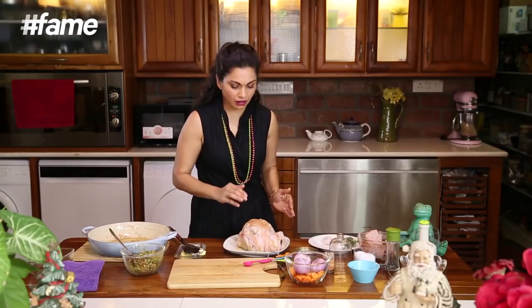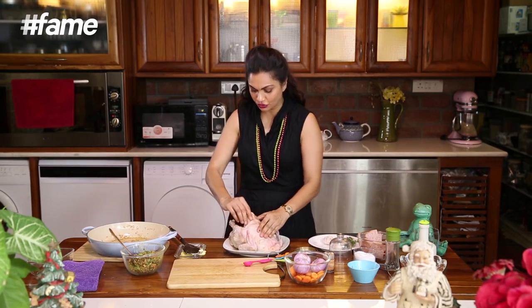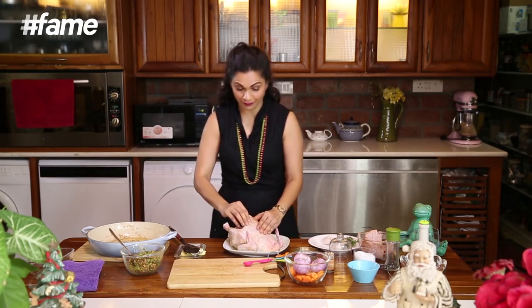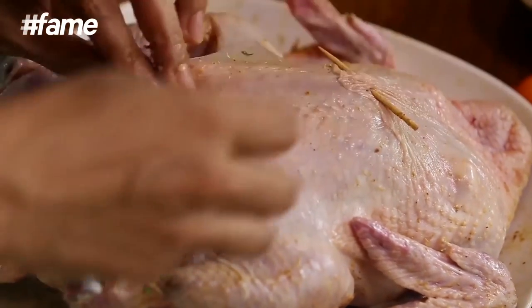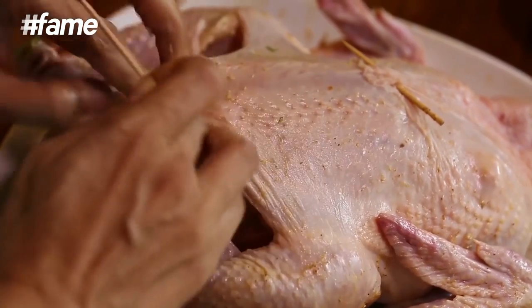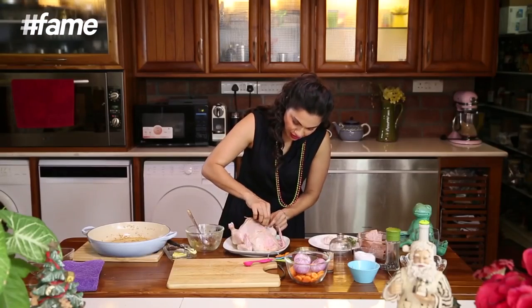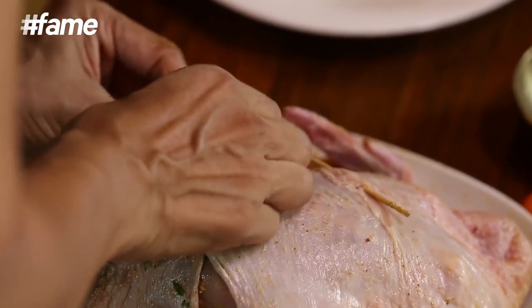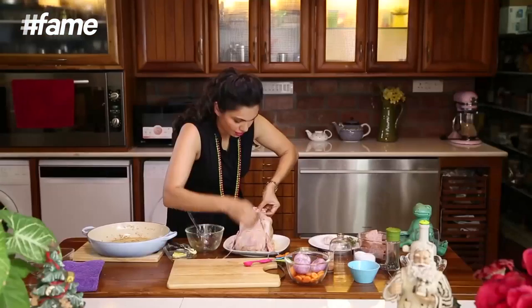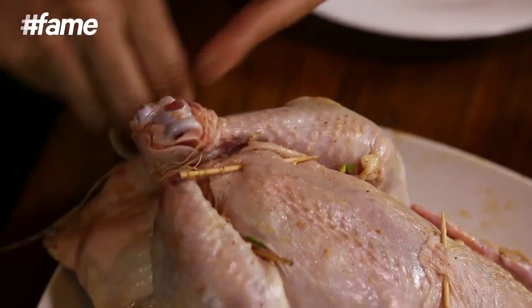Now that our stuffing is nice and ready, we need to put the stuffing into the bird. Very often the stuffing is put underneath the skin of the breast, but my mom always added the stuffing into the cavity of the stomach — and so that is exactly where my stuffing is going. I always use a toothpick because I don't like to stitch it — I just kind of put the toothpick and get it together, basically shutting all the seams of the chicken so that it steams up inside and keeps the meat absolutely soft.